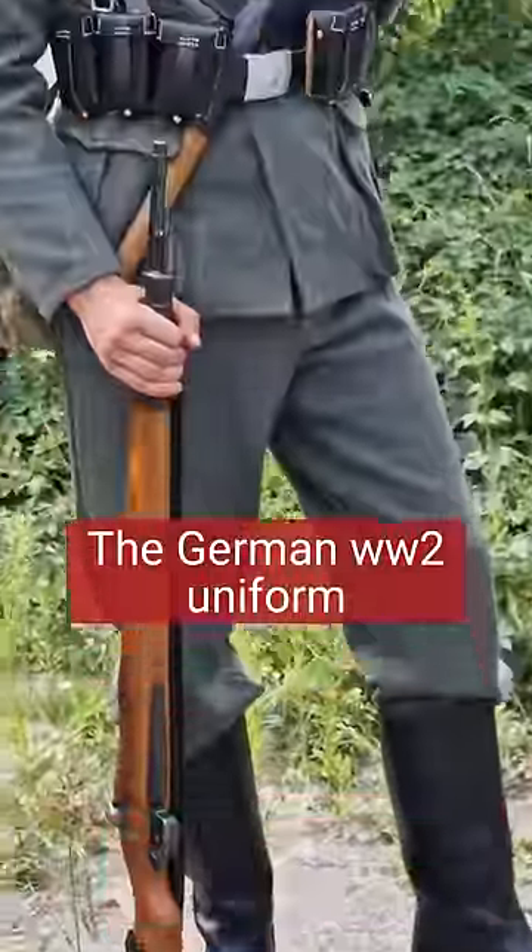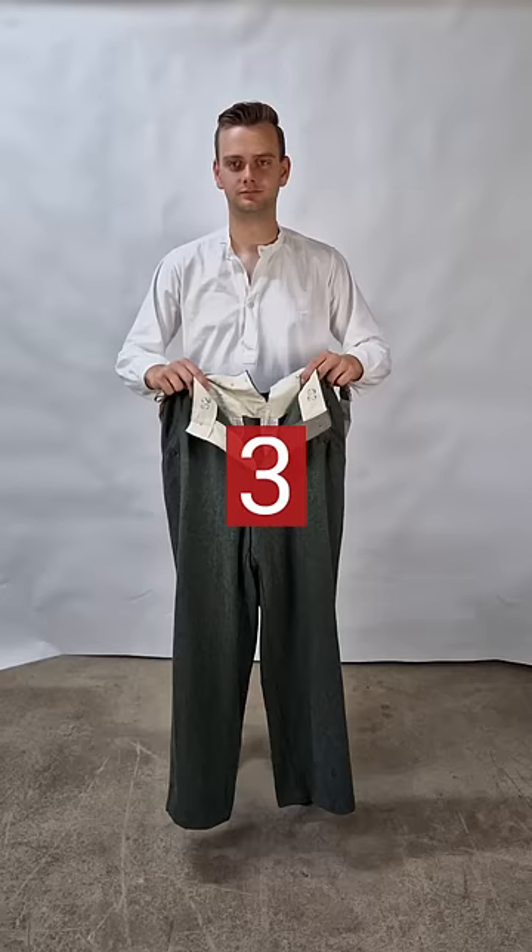The German World War II uniform. Let's go!